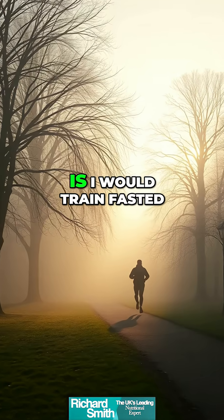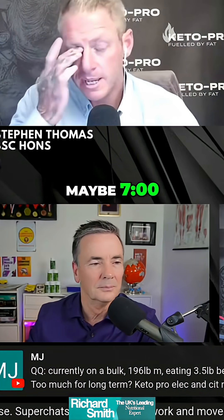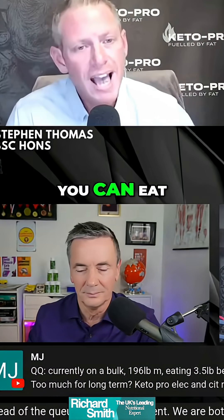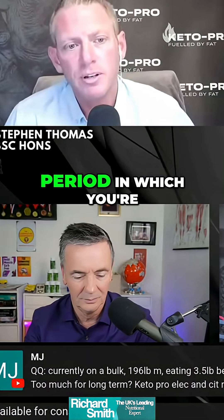The way that I would do this is I would train fasted in the morning, maybe 7 or 8 a.m., for an hour — no longer than an hour because we don't want to overexpress cortisol and damage the HPA axis. Now, this is one mTOR activation. You can eat, but you're wasting an mTOR activation if you eat straight after training, and you're prolonging that period in which you're going to benefit from the mTOR reset.